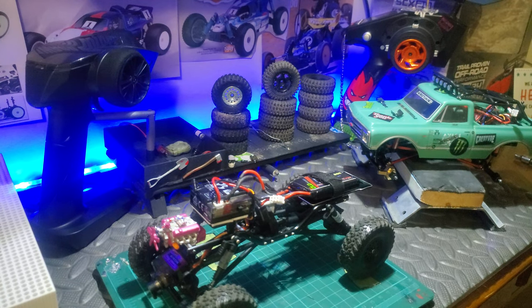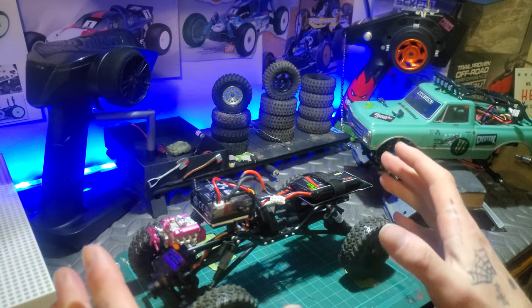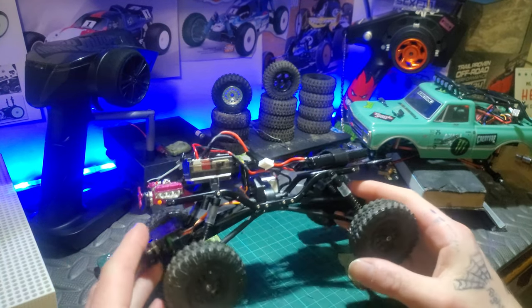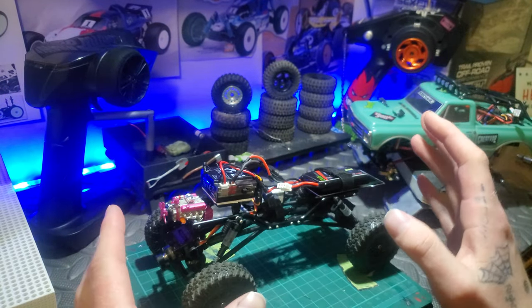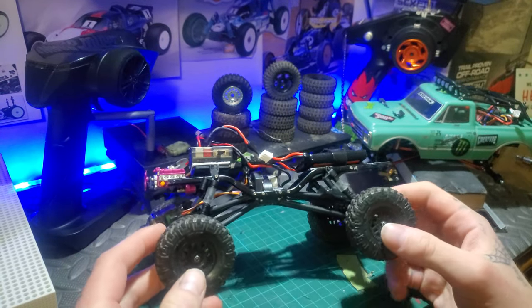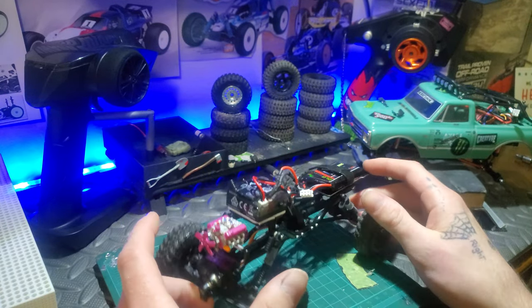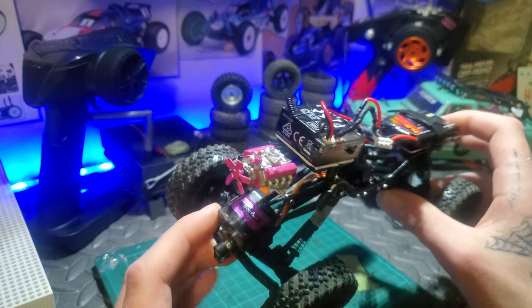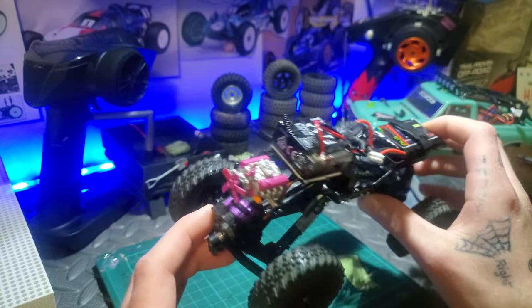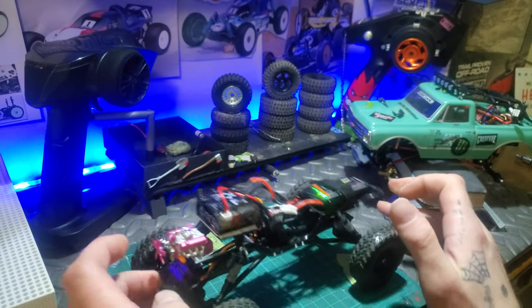Jordan's RC here with you today. We've got a free mod truck — all free mods, haven't spent a dime on it. I set it up a little differently every video. If you'd like to know how I did the realistic engine on the front for when I put a hard body on it, leave a comment and I'll make a video on that.